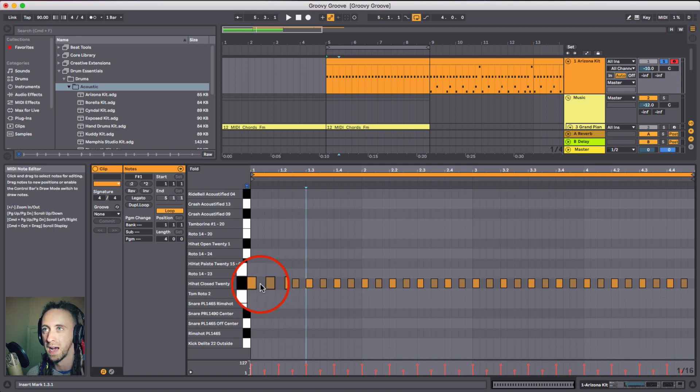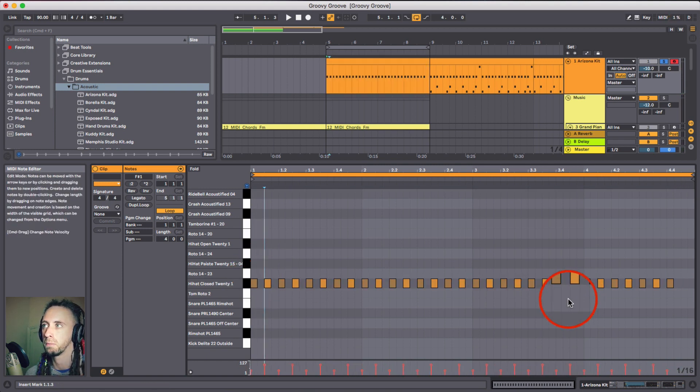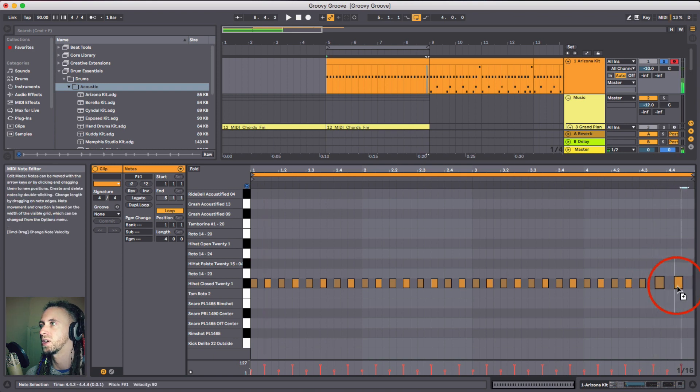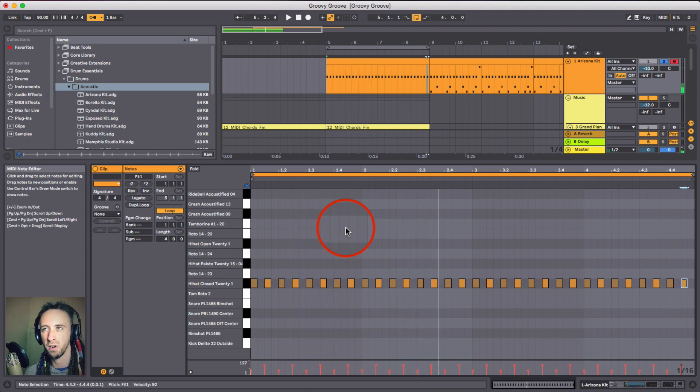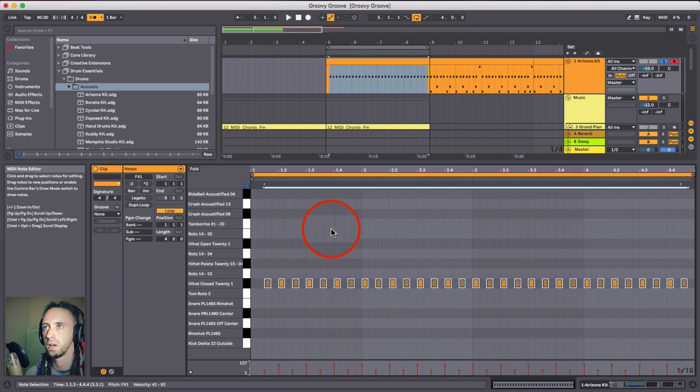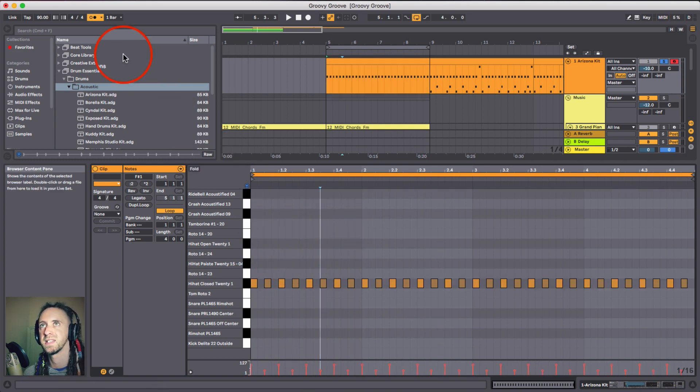You can go a lot further by making every single one different. You could also change the feel of this by putting the accent on the offbeat instead of the onbeat - that's going to change how it sounds. With the click in, it feels like it's got more of an up feel rather than a down feel. So I'm going to undo that and keep it as the downbeat.